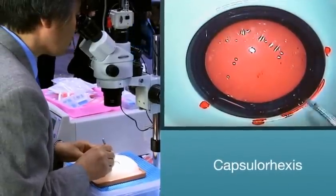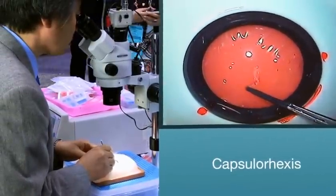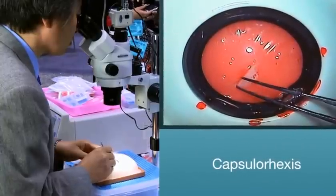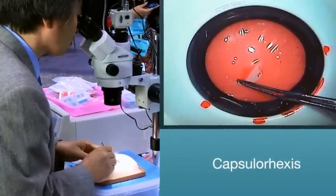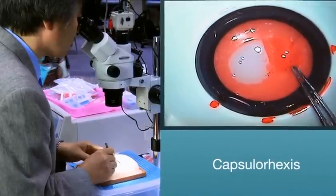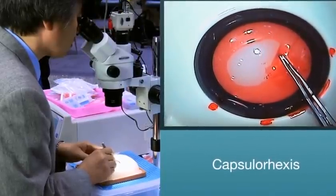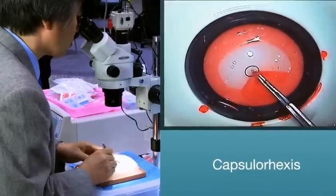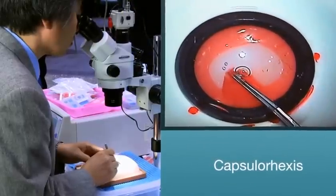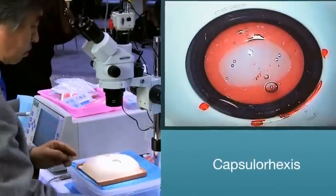Capsulorexis. The surgeon will now make the capsulorexis. You will have a choice of making the initial flap with a provided cystotome, or in this particular case, you may choose to use the Catarro capsulorexis forcep to make the initial flap and then continue on with the remainder of the all-important surgical technique.